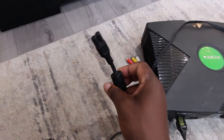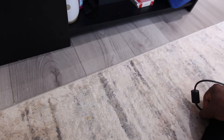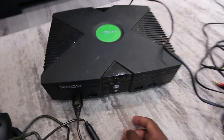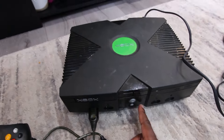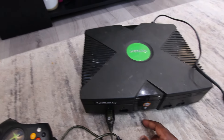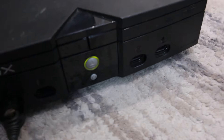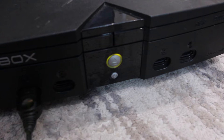I also have a power connection right here, so let's see if this thing will turn on. Let's plug this in. I have no idea which way it goes. Oh! I see a light flashing right there — let me zoom in a little bit. Can you guys see that?